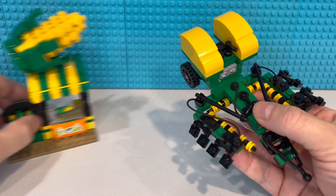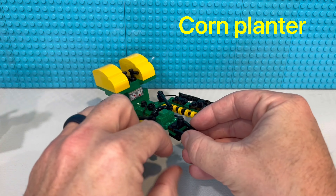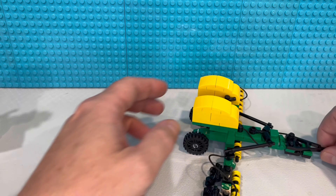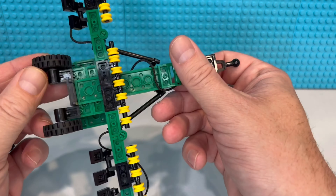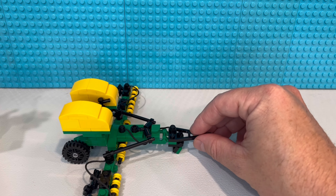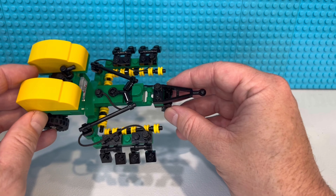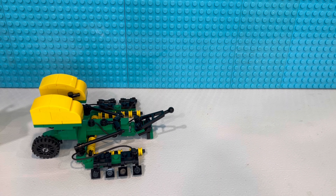If you missed the last custom build video, we got the Lego corn planter. This thing opens up — we've got our corn planters, our tanks to put our seed in, access to get up there. We have a little kickstand just to keep our receiver hitch out of the dirt, and then it all folds up and it's thin enough to fit as an oversized load on the Lego streets if I need to pull it to a different farm.